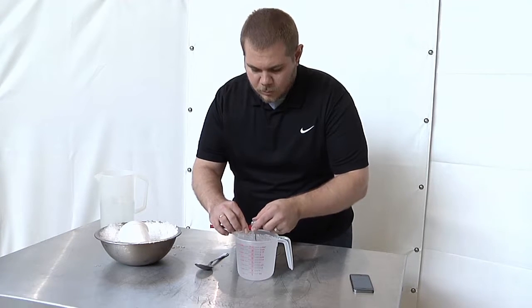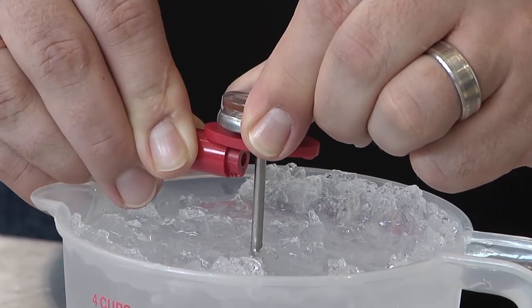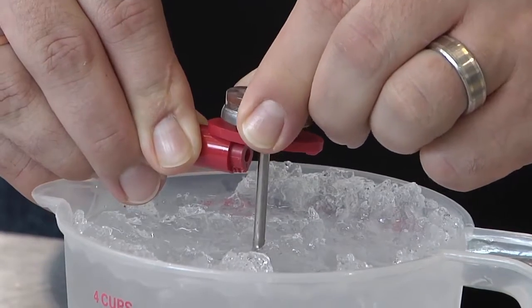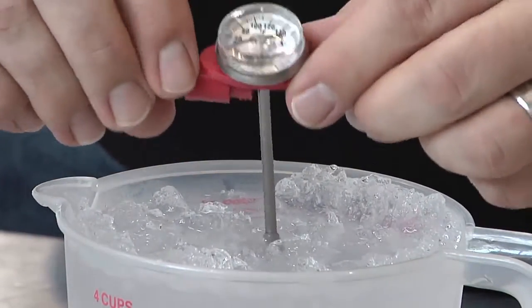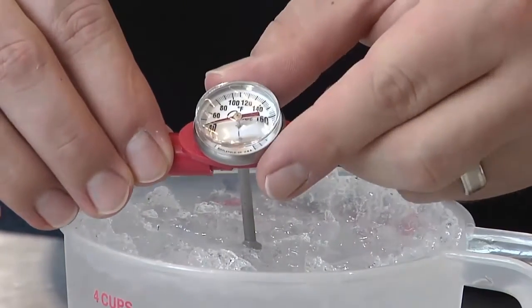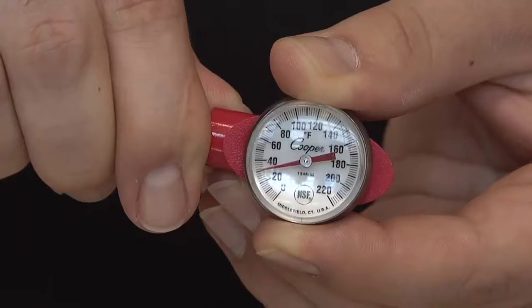To calibrate, leave the thermometer in the ice water. Using a small wrench or pliers, turn the calibration nut located underneath the thermometer's dial. Adjust the reading on the gauge by rotating the dial head either left or right until the dial reads 32 degrees Fahrenheit.